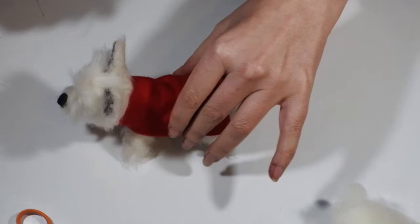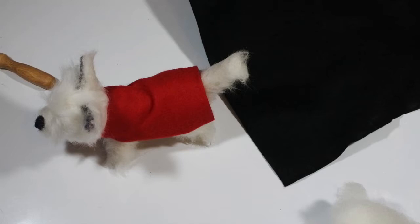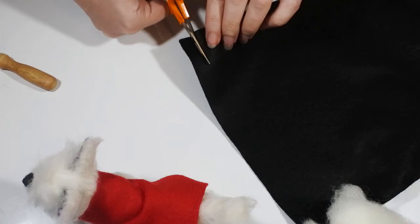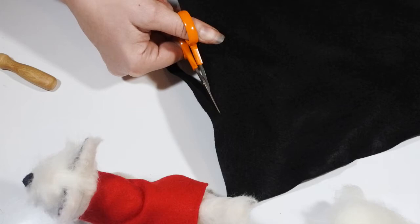To secure it even more and make it look far more Father Christmas-y, I'm just felting a black belt to go around. All I do is take another strip of black fleece, cut it about a centimeter or two wide and long enough to go all around his body, then I wrap it around his body, trim it underneath so there's not too much overlap, and then felt that overlap and felt around the body as much as I feel the need.